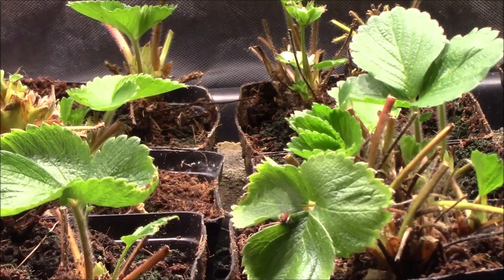As I said, these are Seascape strawberries, and it's a day-neutral variety, which is what you want if you're going to grow them indoors, because you want something that's going to fruit all year. If you plant a June bearer, you're only going to get one crop, and that's not really what you want for indoors.